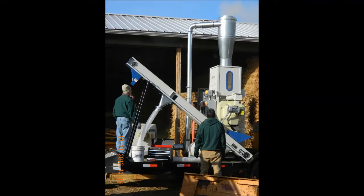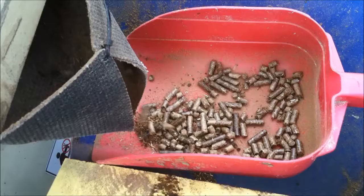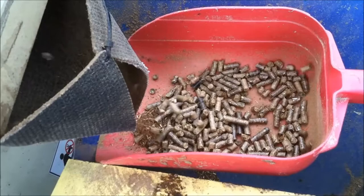Material is then blown through a tube up into a cyclone on top. From there, the material resides in the surge bin. Out of the surge bin, the material is augered out and fed into the pellet mill where the pellets are made.